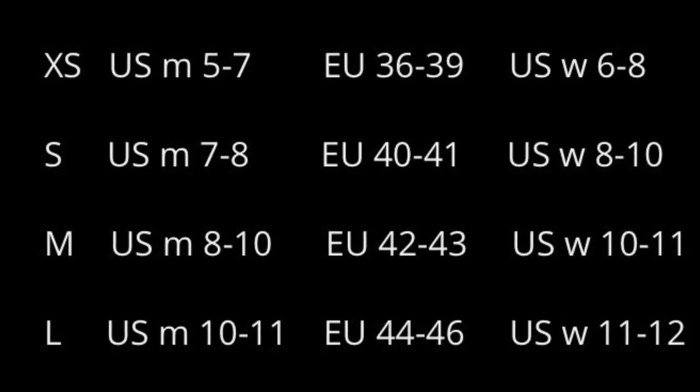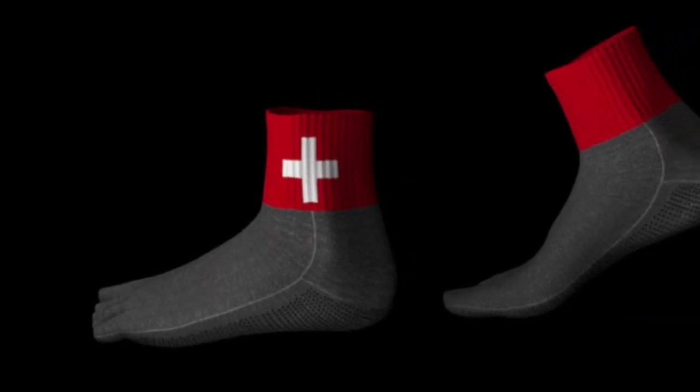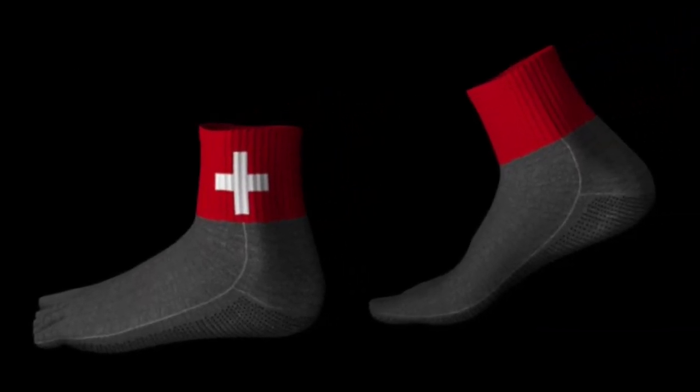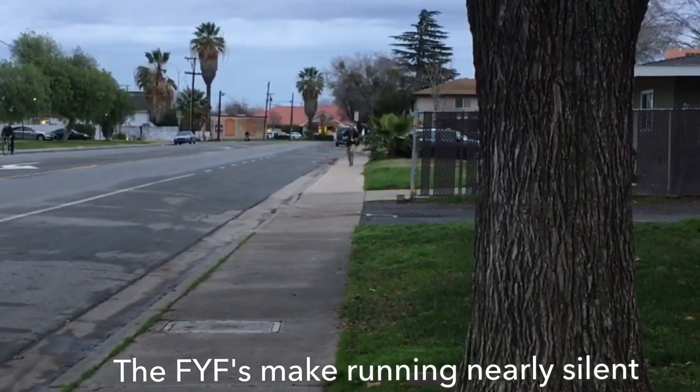My foot is US size 11, or Euro size 46, so I got the large size of the low-cut socks, which are named 'Low Tide' on the FYF website. The other style option available has a higher red ankle cuff and is named the 'High Peak.' Both options are available online for US $80 at FYF.io.